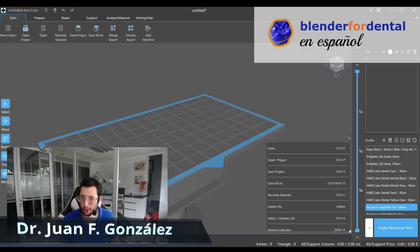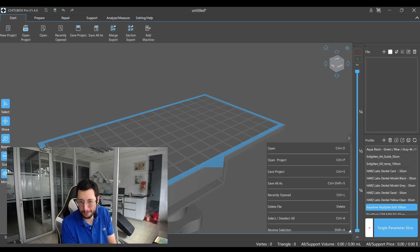Hello everyone, I'm Juan González from Cursos Odonto 3D. Today we're gonna discuss something very important when printing dental models.